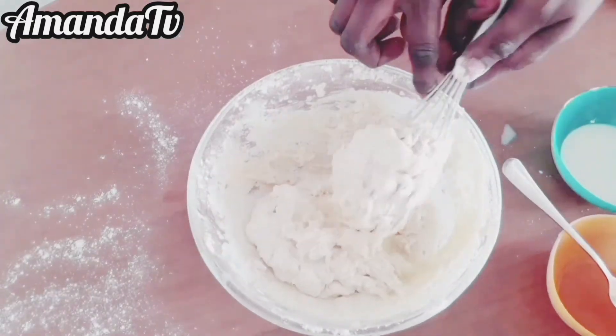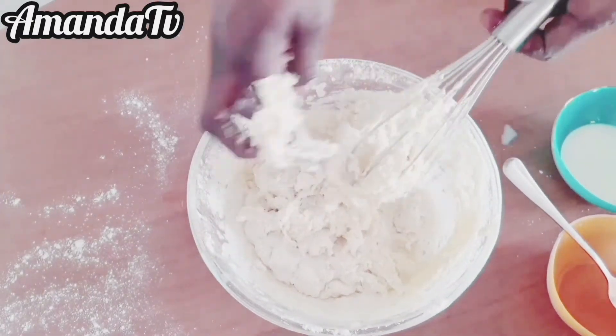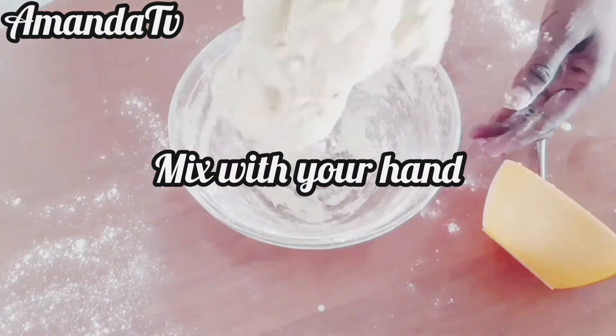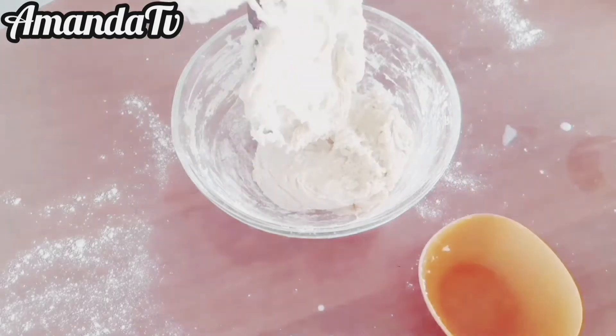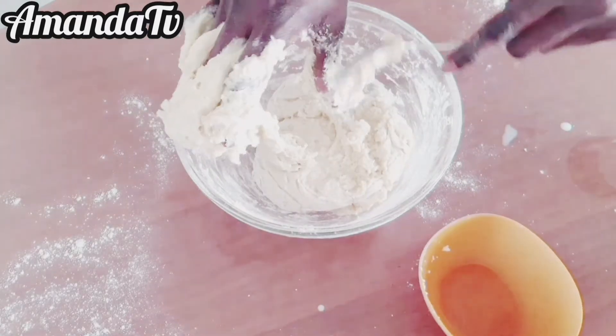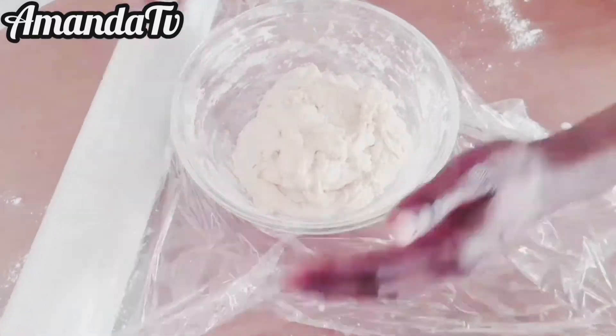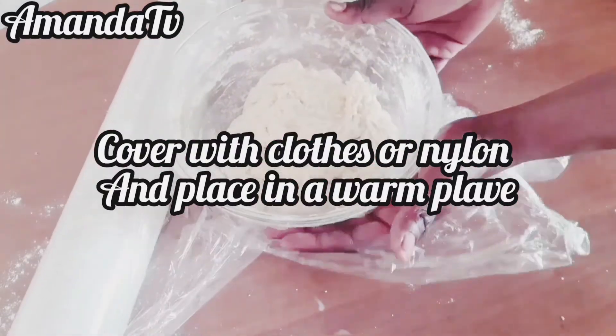When you're done mixing, get a plain sheet — or use a nylon like the one I use, or a kitchen towel, which is thick and works well. Use it to wrap and cover the dough, making sure it's well covered.